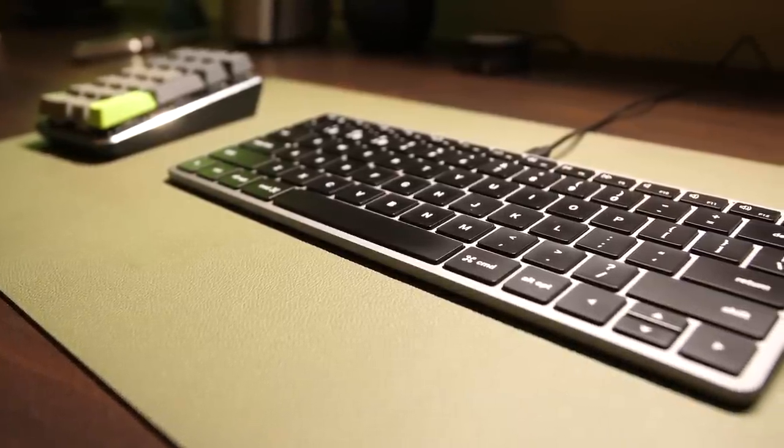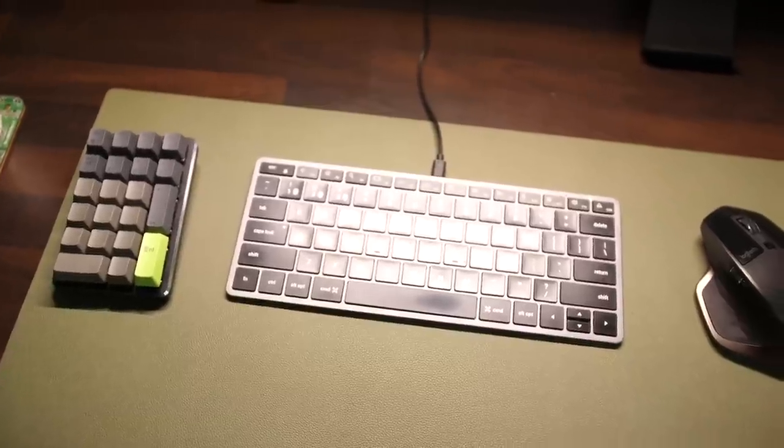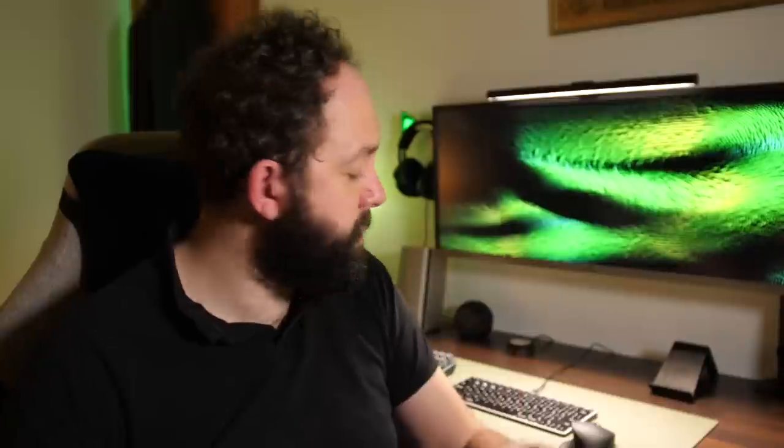For the gadgets I use to control the computer — first the Satechi Slim X1 keyboard. I really like the design: it's small, sleek, and very derivative of the stock keyboards you'd see with my computer. It can pair to up to three different computers and switch between inputs easily. It's also backlit — white only, not full RGB — but you can turn the backlight off to extend battery life. Overall another sterling design from Satechi.